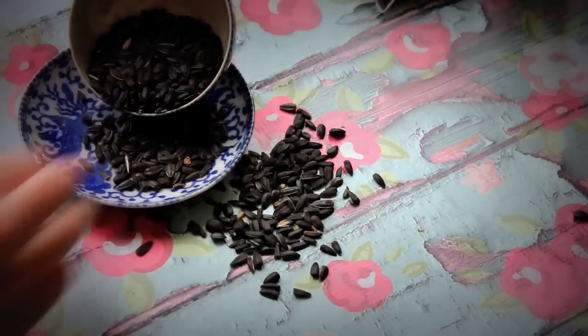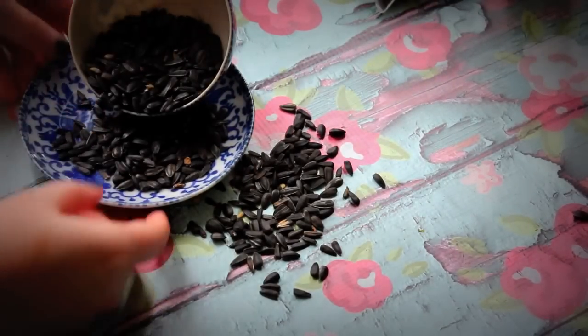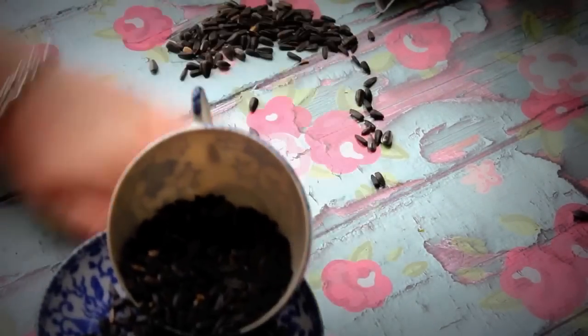Anything else, I might see one or two a day later. They really love these sunflower seeds. So I'm just going to pour it in and there you go.